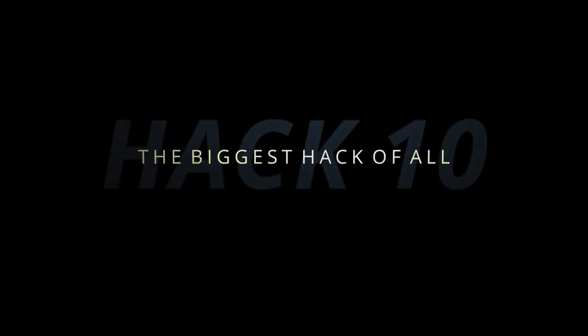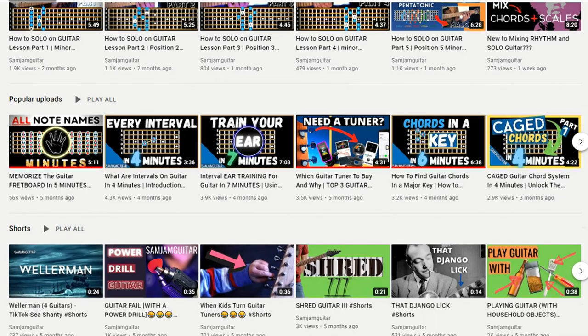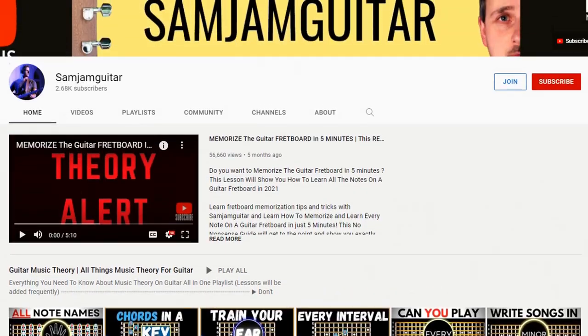And for the biggest hack of all: if you haven't been progressing on guitar as fast as you think you should and are struggling with topics such as the CAGED system for guitar, chord construction, or how to solo effectively, then consider subscribing to my channel for weekly animated guitar lessons that get straight to the point. Let me know your favourite guitar hacks or tricks down in the comments. See you in the next one.